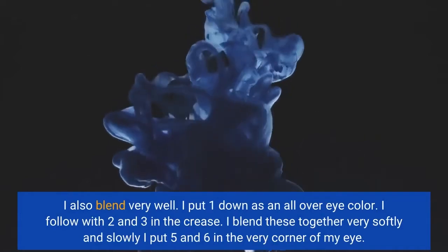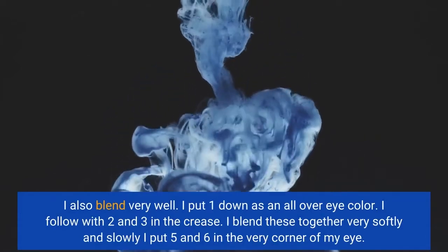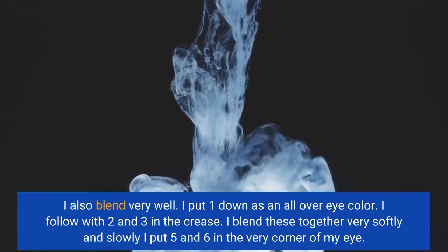I put one down as an all-over eye color. I follow with 2 and 3 in the crease. I blend these together very softly and slowly. I put 5 and 6 in the very corner of my eye.